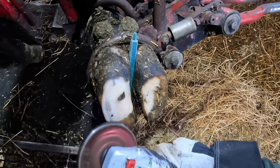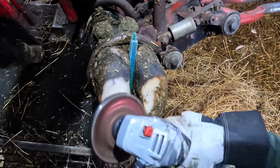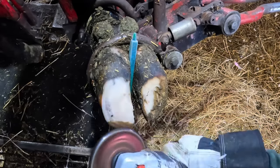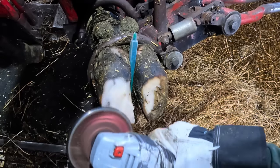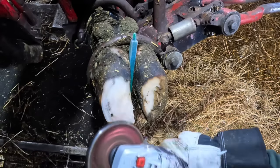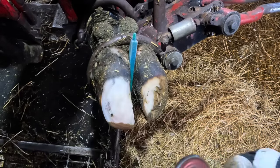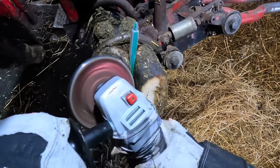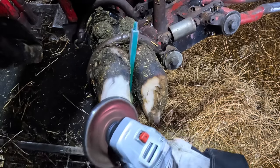If you're new to this channel or new to hoof trimming and you see me grinding this foot, you might wonder if that's producing heat and hurting the cow. The grinding wheel I use is actually a cutting wheel — it has carbide cutting teeth built into it that shave the hoof away. There is absolutely zero heat created when I'm working on these feet; it's simply shaving it down slowly.